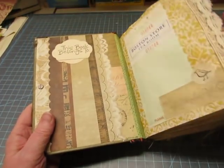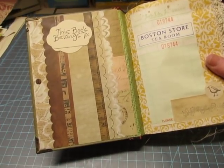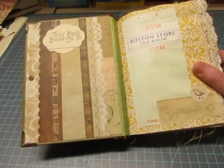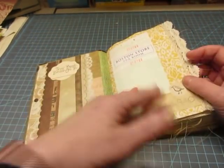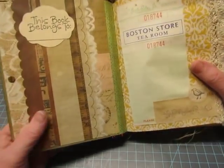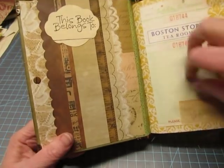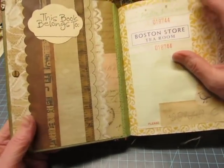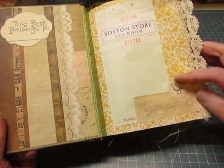I'm not going to say as much about the contents of this because it is pretty much laid out the same as the other book, but I will point out some things. Most of the ephemera is vintage, so I'll try to point out the vintage pieces, just so you know which ones are vintage. I stamped this 'book belongs to' there. This piece is vintage — Boston Store Tea Room — and I stamped these two.